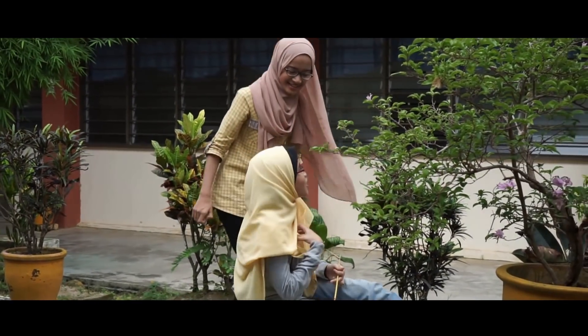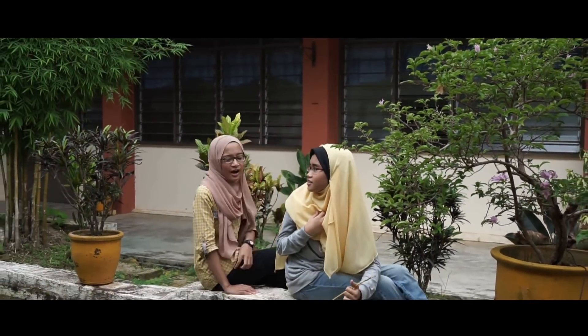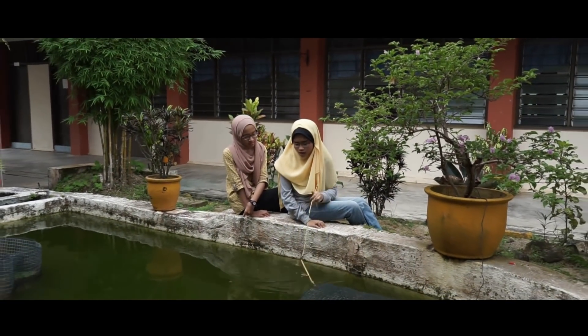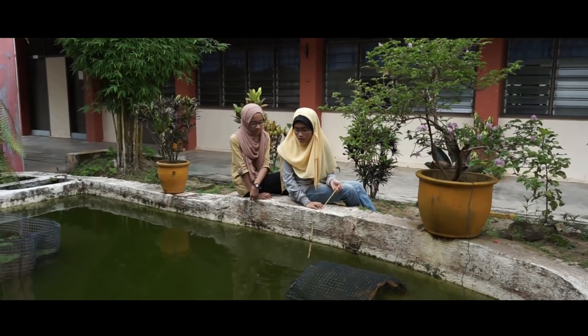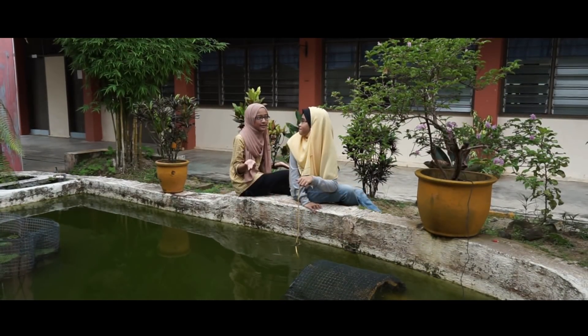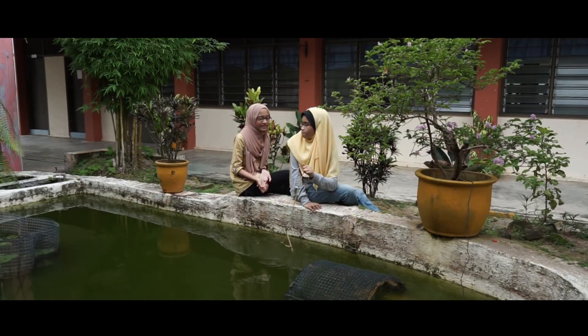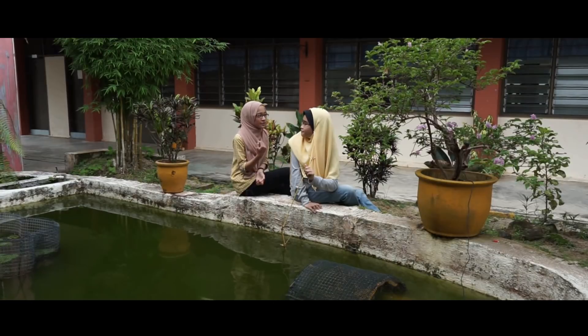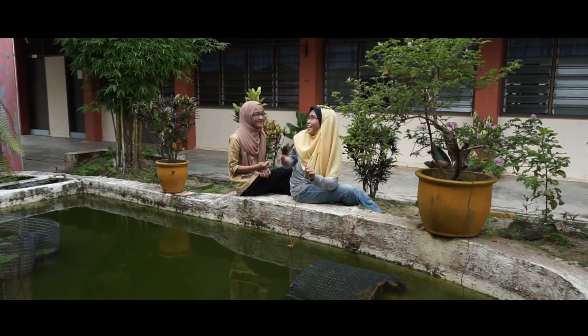Ha Amna, awak ni terkejut saya. Awak tu nak buat apa tu? Tadi saya tengok air ni tenang je. Tiba-tiba berlaku pusaran air. Macam mana ya? Saya ada idea. Mari saya tunjukkan cara-cara nak buat pusaran air buatan manusia. Senang je tau. Awak tolong saya ya? Okey, boleh. Jom.